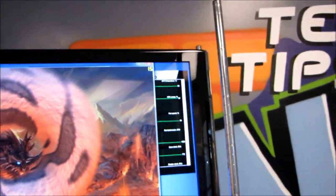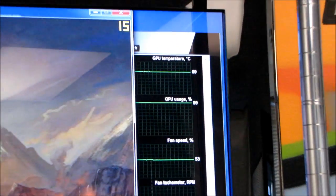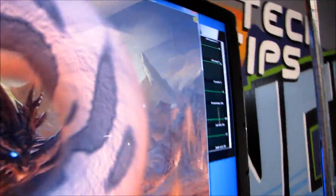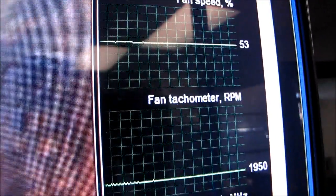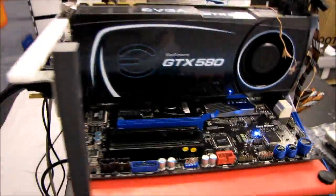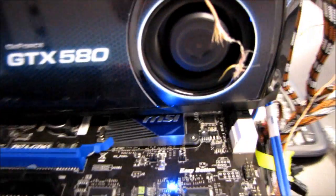So you can see up here in the top right corner our GPU temperature — and you can't see that at all, so I'll just have to walk over to the TV and not be lazy. Our GTX 580 is running at 69 degrees with a fan speed of about 2,000 RPM. We're at stock speeds here. I'm just going to take a quick audio sample to show you what the reference cooler sounds like under load.